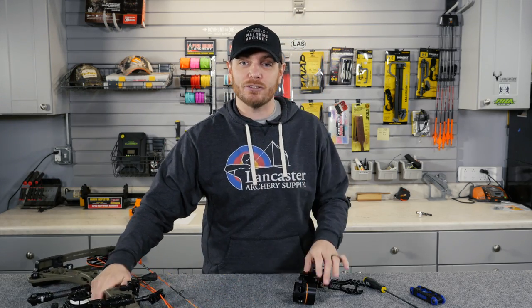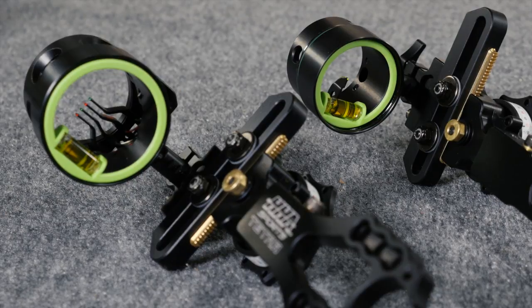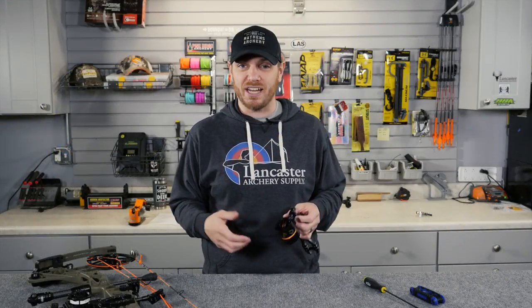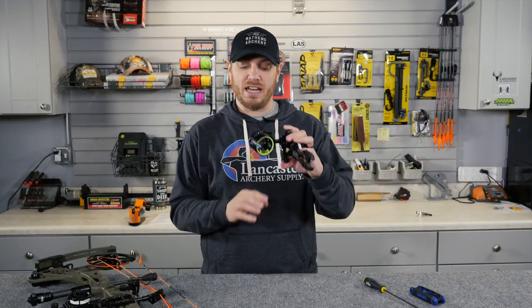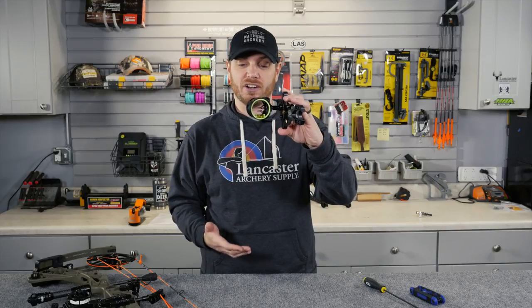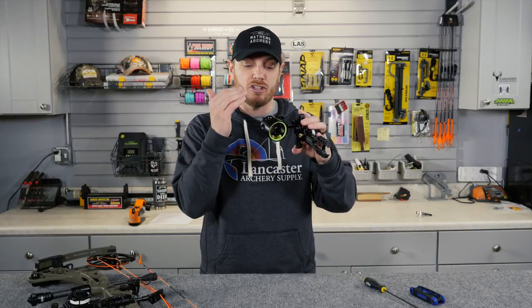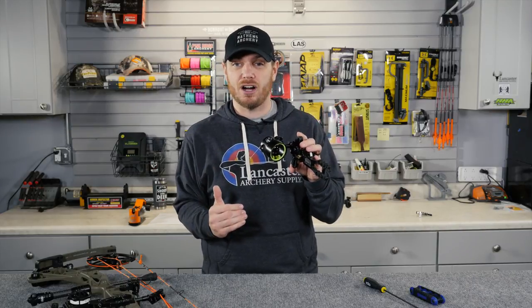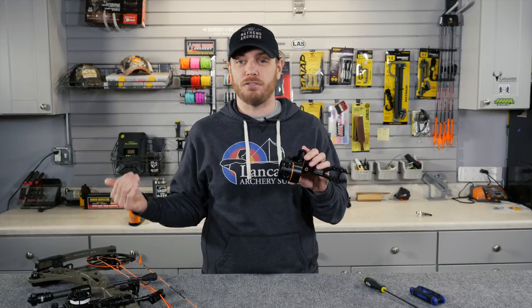There is a demand out there for guys that want a multi-pin adjustable sight, and a lot of times we ask ourselves, if you've got multiple pins, why do you need an adjustable sight? The best scenario I can give you is, in a sight like this you can have your pins — this is a four-pin configuration — set statically to something like 20, 30, 40, and 50 yards.